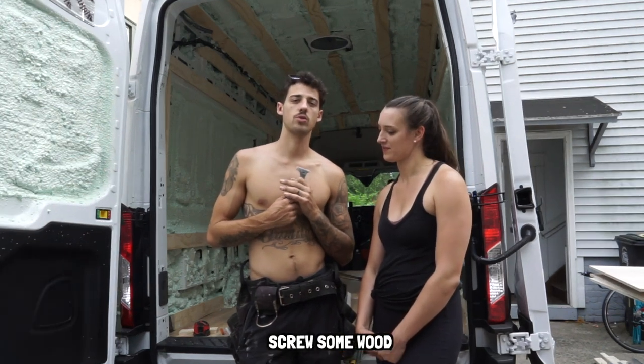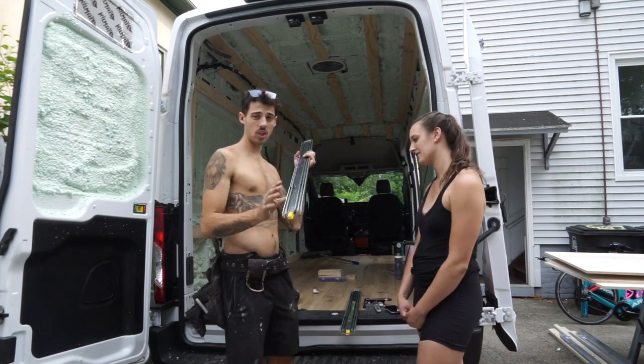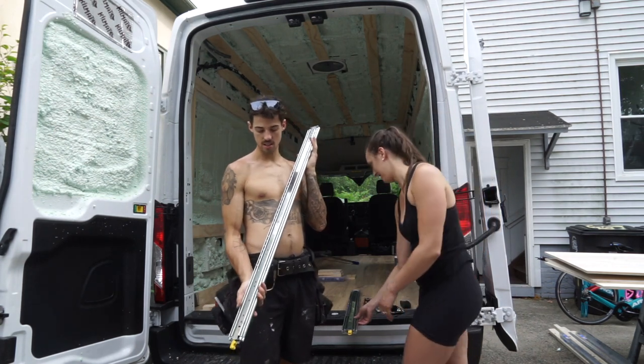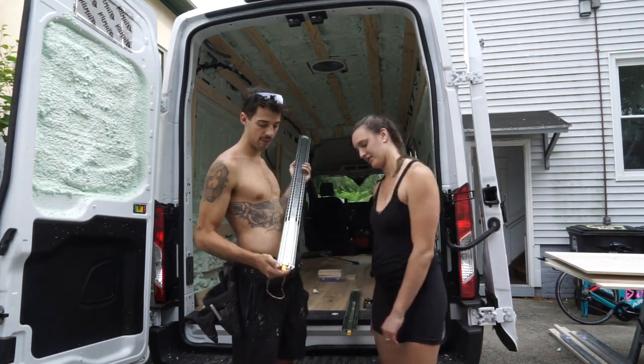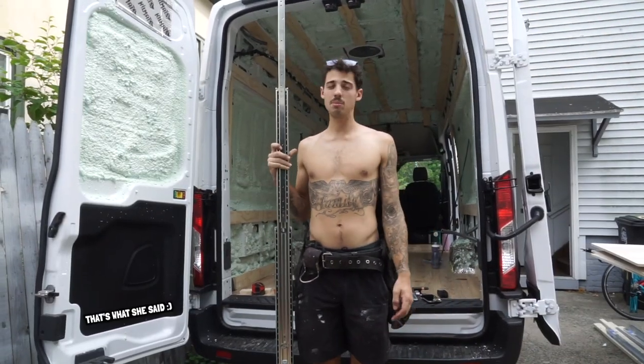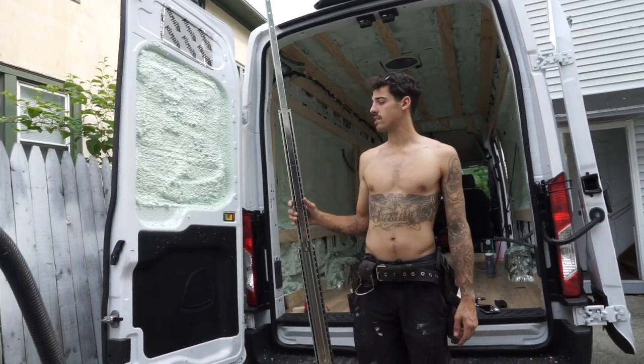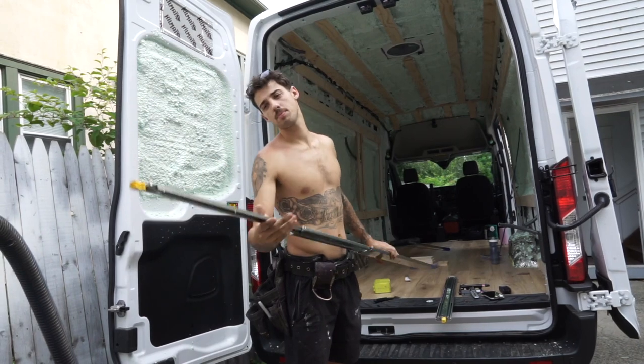We're going to cut some wood, glue some wood, screw some wood. Can I just show you these drawer slides as well? Look at these things — pretty hefty. These are four-foot heavy-duty locking drawer slides. I'm six foot five and they're so big. These will be the base of our bike tray. All right, let's build this bike tray — enough talking.